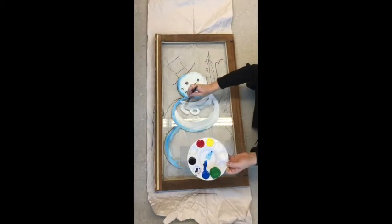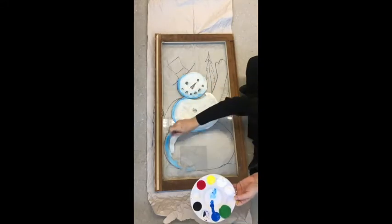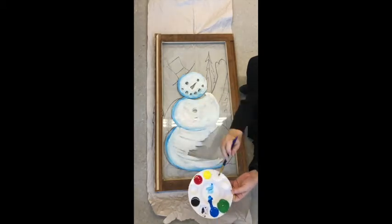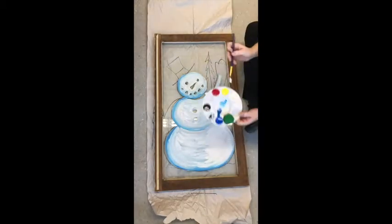You'll note that I take a little bit of blue and mix it along with the white, and I'm working quite quickly with this to create the illusion of that white fading into blue.